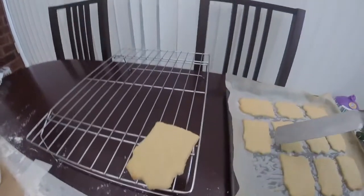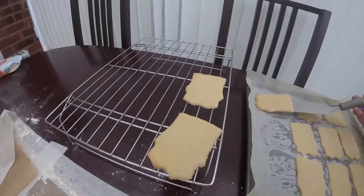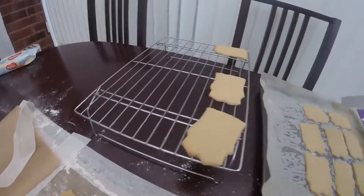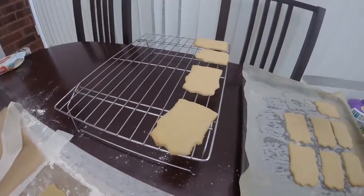Make sure the cookies are hard enough before you put them on the rack, because if you put them on the rack when they've just come out the oven they're still quite bendable and will want to bend around the racks.